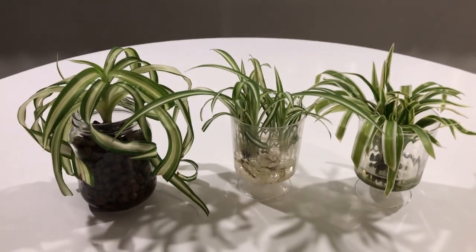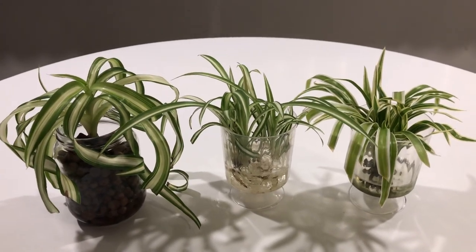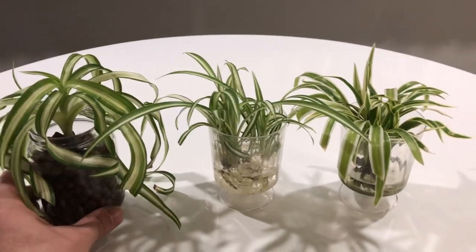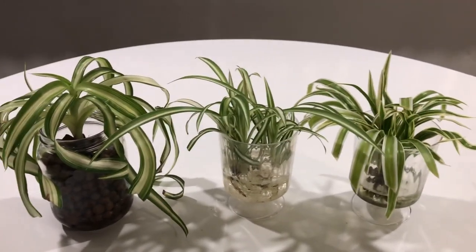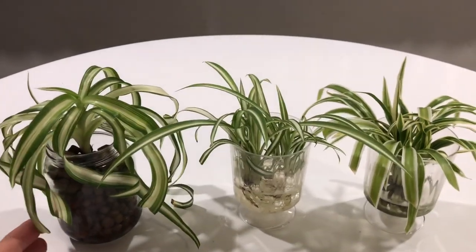Well, hello there. Welcome back to my channel. I am showing you guys some plants that I have never shown on this channel before. I haven't had these in a while, maybe that's why. I got these a couple months ago, and I'm doing a little experimentation because they're very easy plants, so let's experiment.